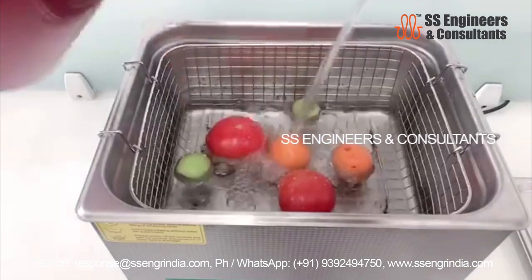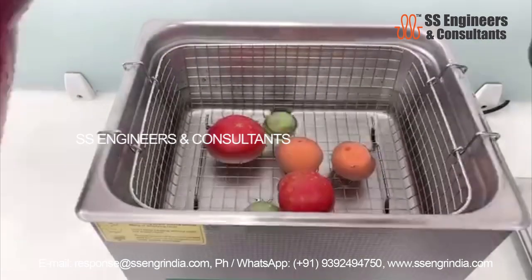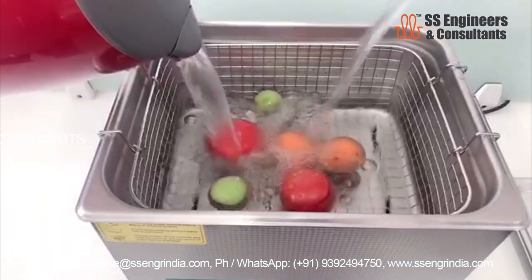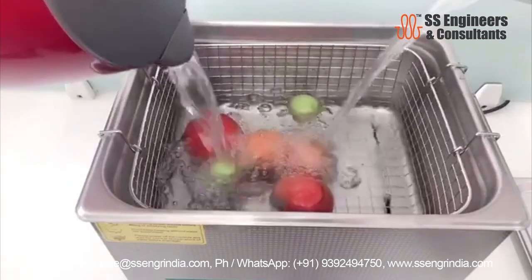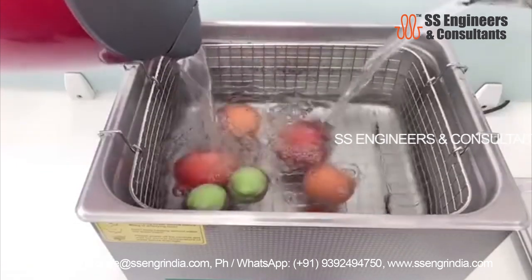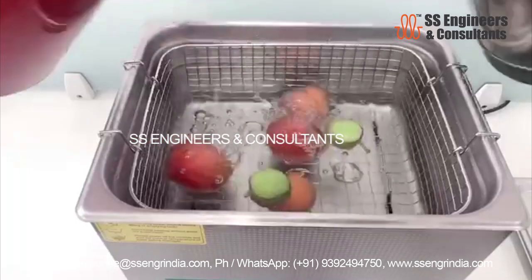Put the items in the ultrasonic tank — this is the step that no item can skip. After pre-rinsing your objects, put them inside the tank. This should be done in an orderly manner. You can make use of the basket instead of putting the items inside the tank directly.